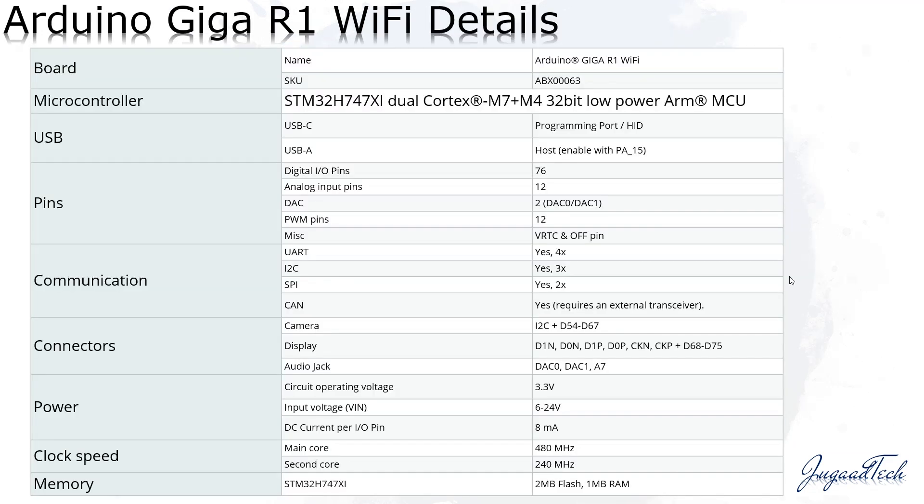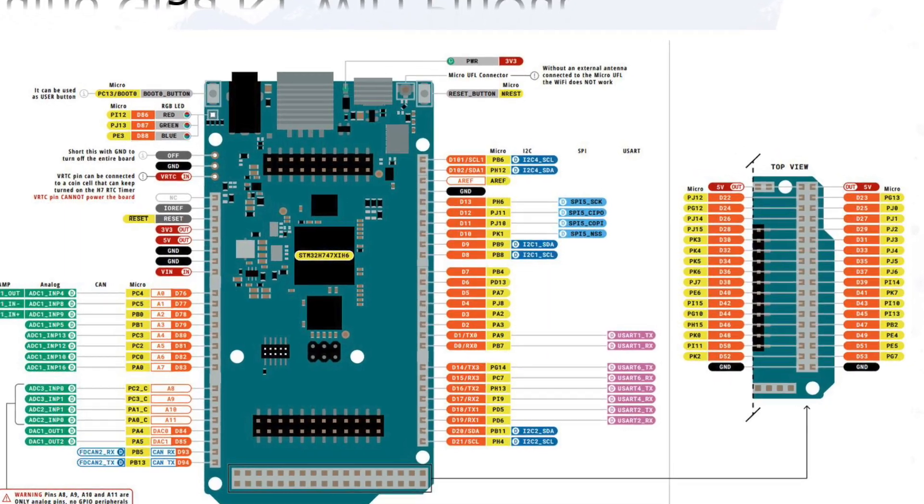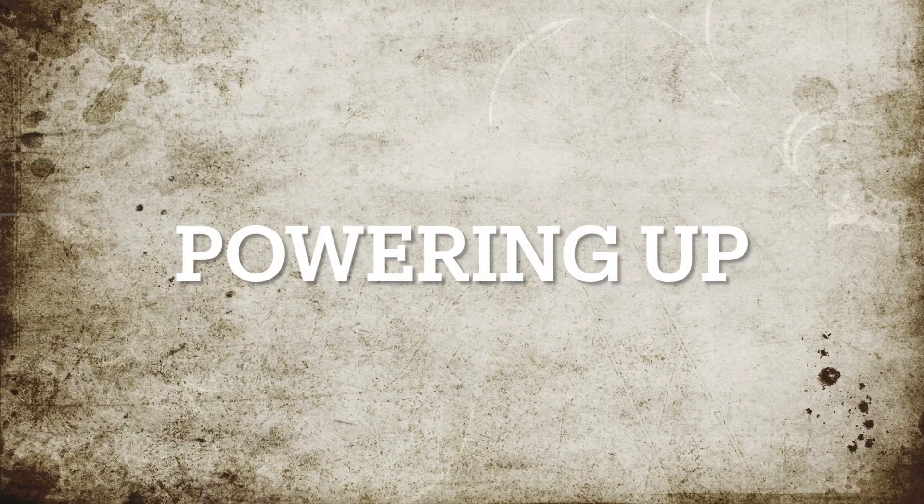I have covered examples of those protocols, which will be coming in the same video series. This covers the technical details of the board — what has been enhanced in terms of pins, communication, and connectors. For power supply, it can now support from 6 to 24 volts, which makes it suitable for industrial purposes with 24V supply. So let's go to some examples.